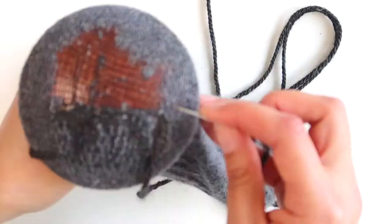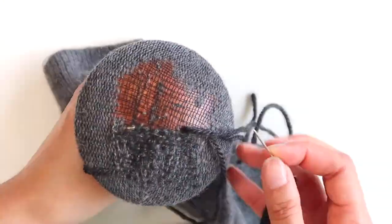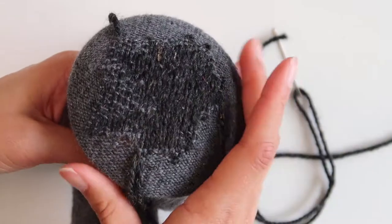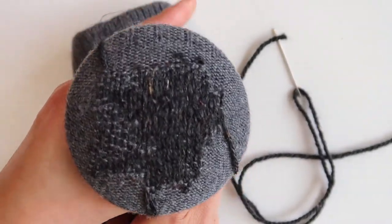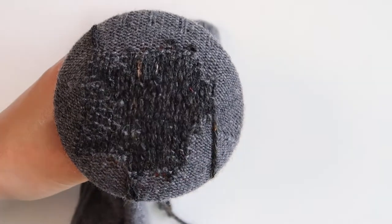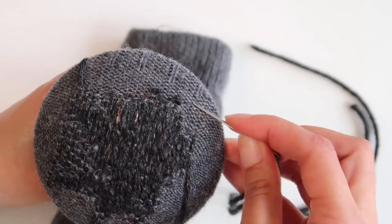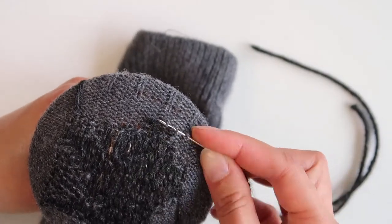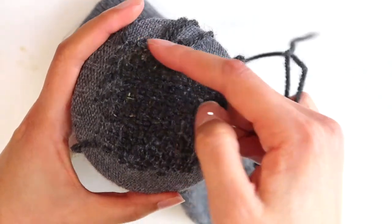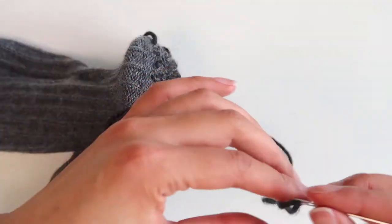Continue picking up those stitches back and forth until you have completely covered your hole in one direction. Then it's time to do the other direction — these lines will be perpendicular to the ones you just did. Think of it as a basket weave, so you still want to go over and under, over and under.